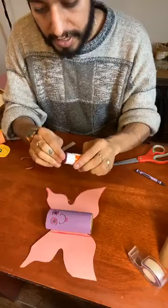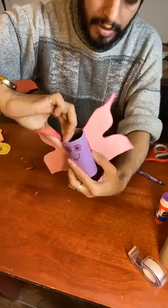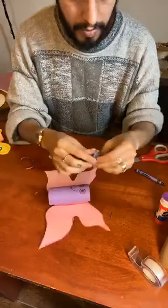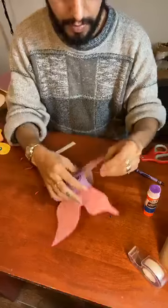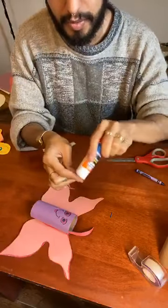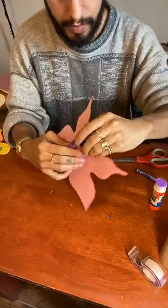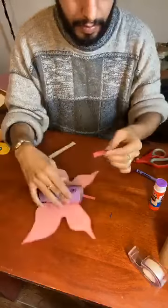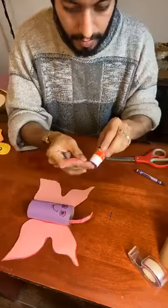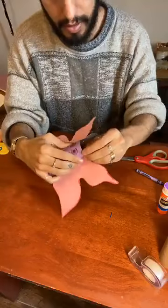Now we're just going to glue the antennas on the inside of our butterfly's body — you can see it's hollow on the inside. Put a little bit of glue right there and place it wherever you like, just like that. It's a little bit tricky — it's easier if you have tape or maybe a stapler, but I'm going to try to make it work with just glue. It's okay if it doesn't work sometimes — it's fun to find new ways to do it if one way doesn't work.